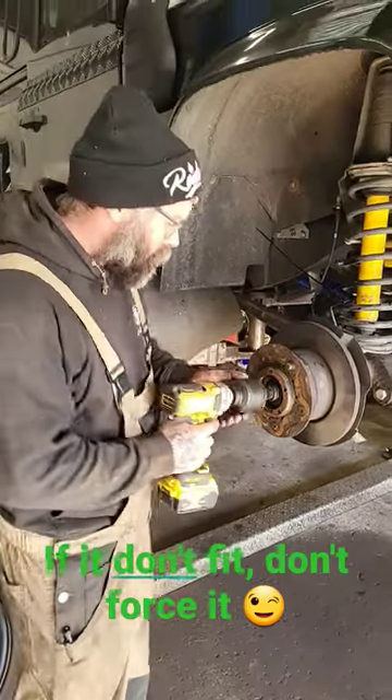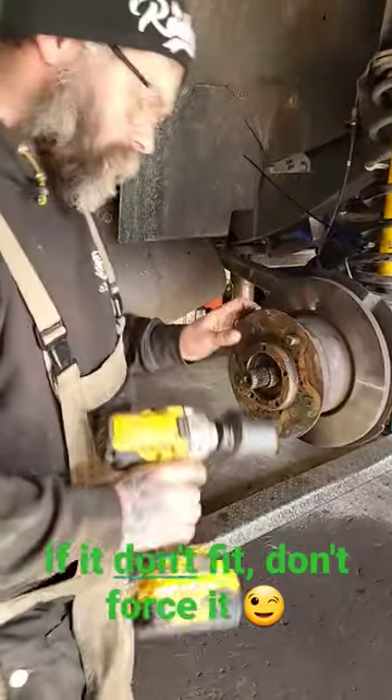After I was rudely cut off — remove the second nut, pull the hub off.